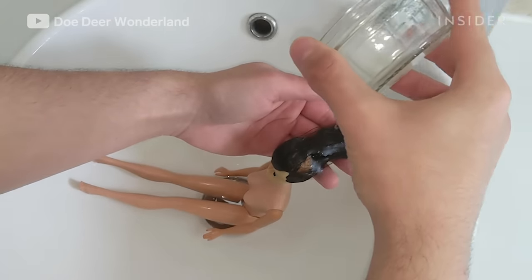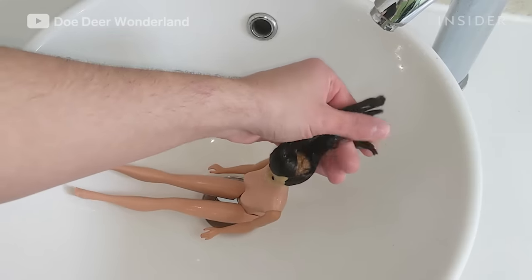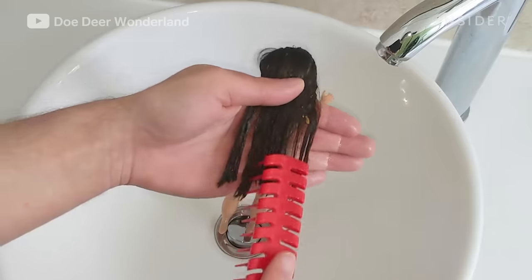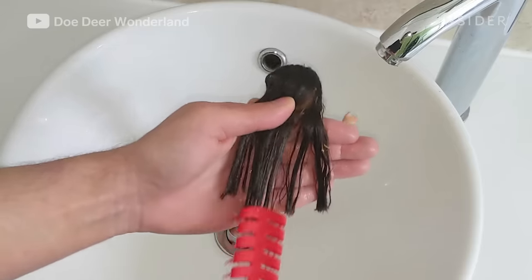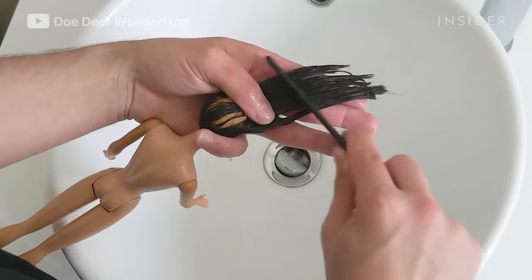Then I'm going to put fabric conditioner in her hair and comb it through. I use just a normal hairbrush and then I go over it with a fine comb once all the kinks are out.